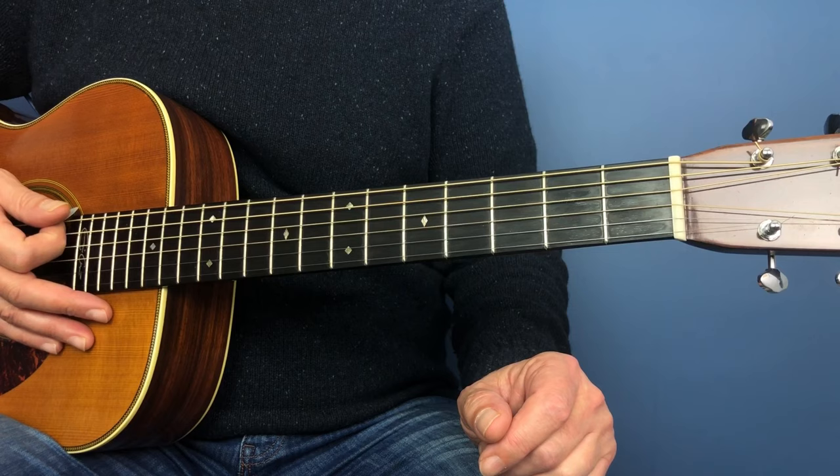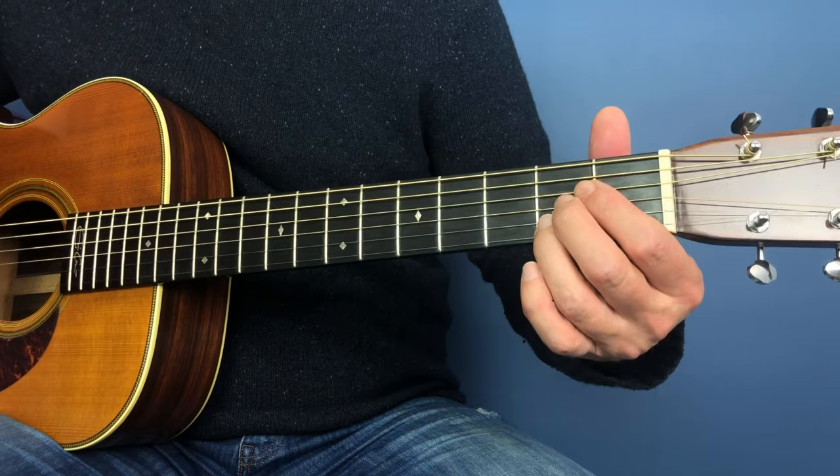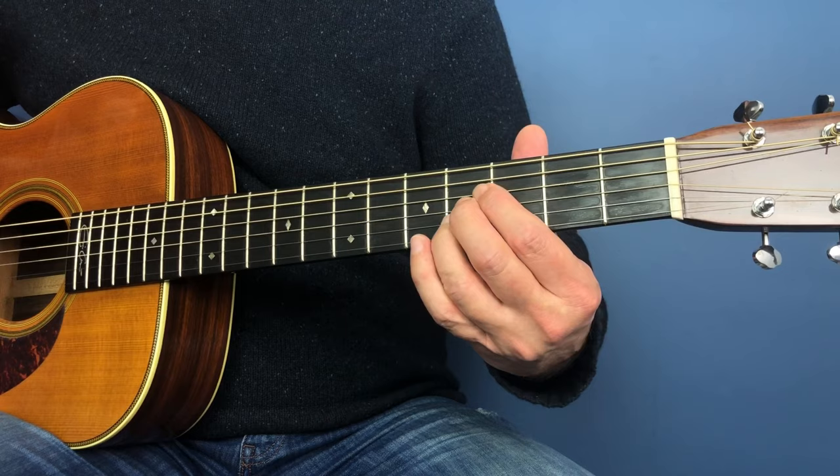Now let's take a look at the B chord. The B is quite a tricky chord to play. If you think of the A chord we played, we need to move that up two frets to the fourth fret.